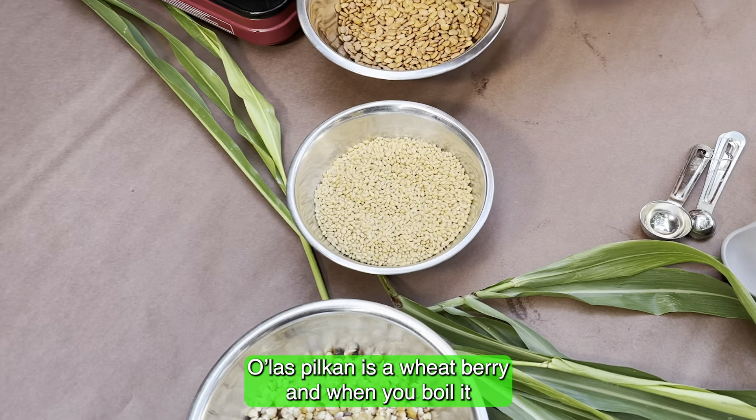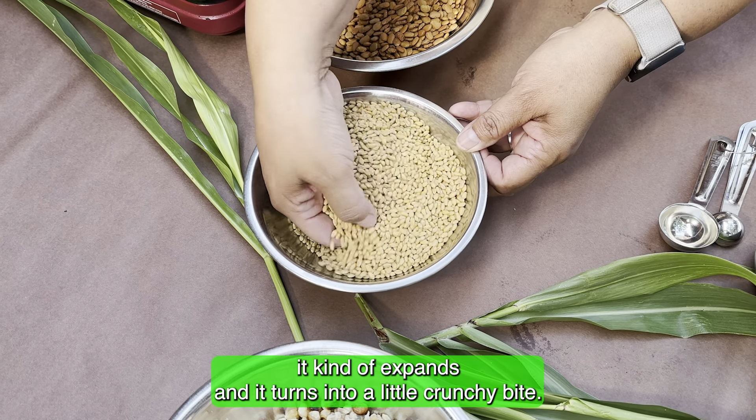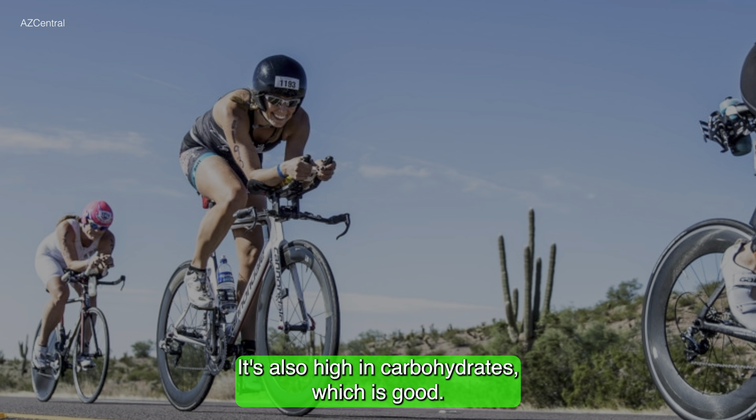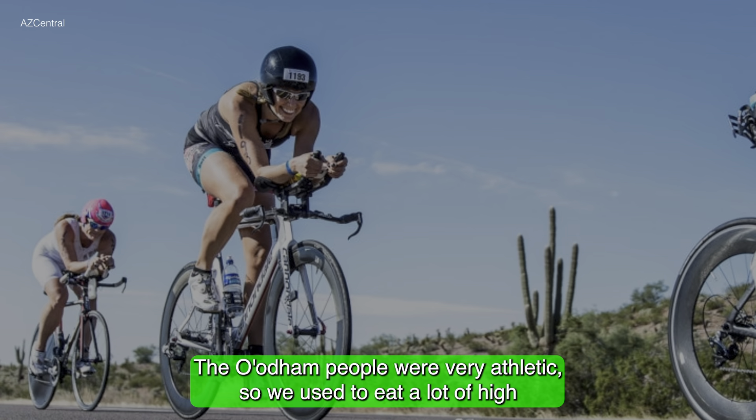Today we're going to make Poshol, which is a traditional dish from the O'odham people. It contains Suan Bav, the brown tepary beans, Oroz Pican, which is the wheat berry, and roasted Hun, which is roasted corn.